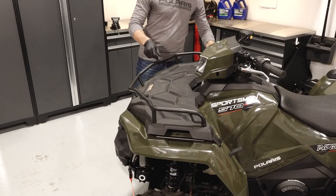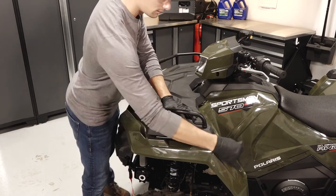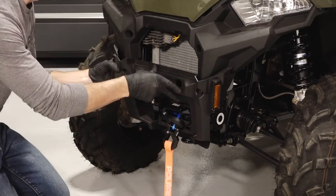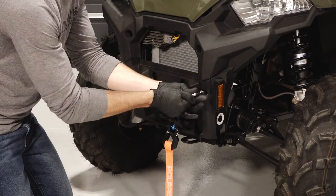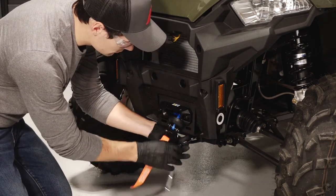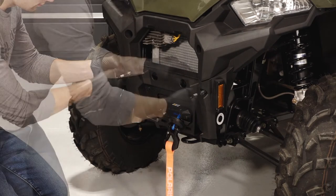Next, close the front rack and attach the two rubber latches. Continue by routing the winch through the bumper cover and firmly press the bumper into place. Then install the upper fasteners and lower fasteners. Torque the lower fasteners until fully seated and the upper fasteners to specification.